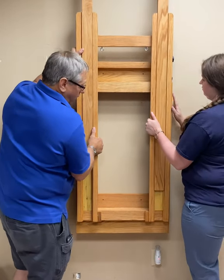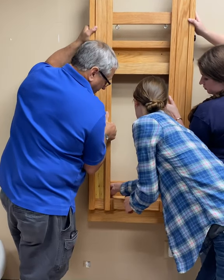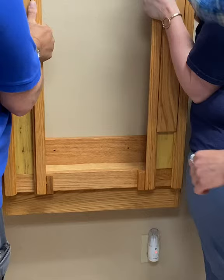Have two people hold the easel in place while another marks the wall through the pre-drilled screw holes. These holes are located 16 inches apart and should land on the studs that you pre-marked before getting started.